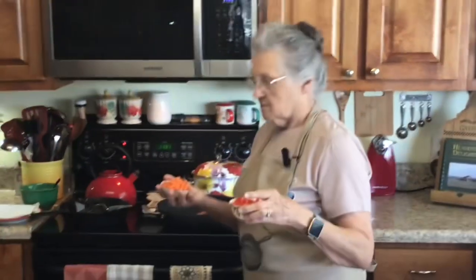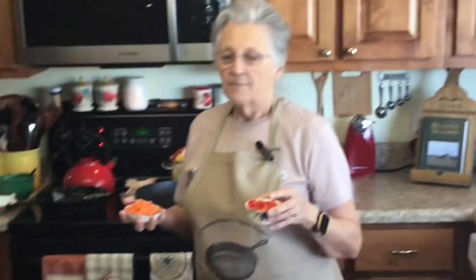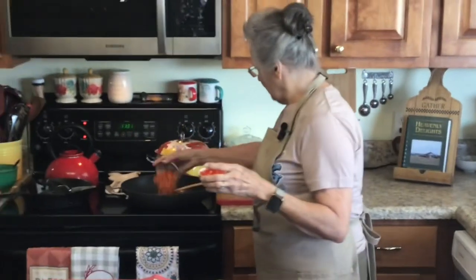This is sort of a takeoff on putting a hash over toast — not Welsh rabbit, but similar — and we're just going to put it over cornbread. So I've got my pan hot back here and I'm putting my carrots in to sauté the vegetables a little bit.